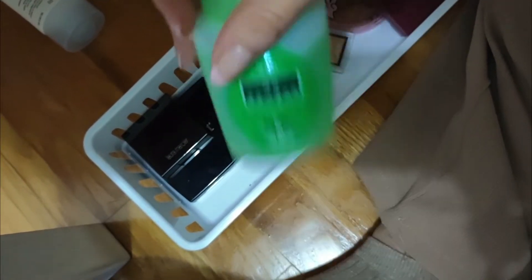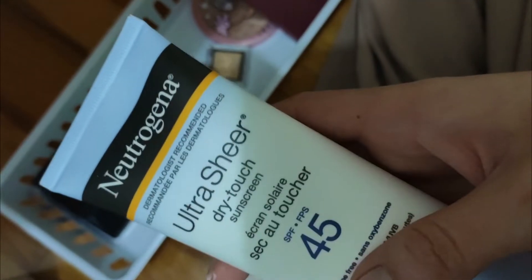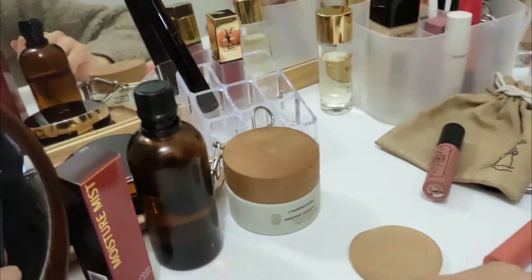Down here is my skincare — aloe and my sunscreen. If you're wondering what I use, it's Neutrogena Ultra Sheer Dry Touch in SPF 45. I read somewhere that higher than 30 or 50 is enough, so that goes there.